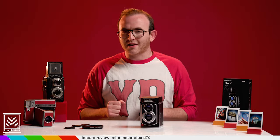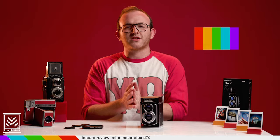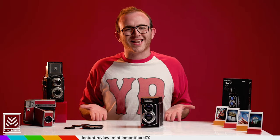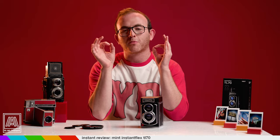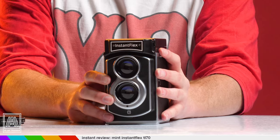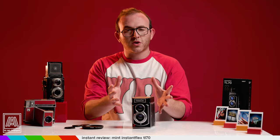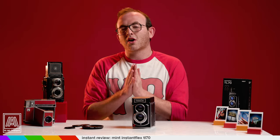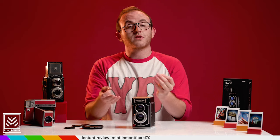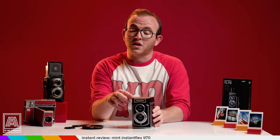Welcome to In An Instant. My name is Ben, and today's review digs into one of the most compelling and drop-dead gorgeous instant film cameras of all time. The Mint Instant Flex TL70 has been around for around four years and is often written off due to people's difficulties using it and the fact that it shoots Instax minis, which is perhaps too small for most serious shooters. Despite those concerns, this little beaut might be worth a solid look.